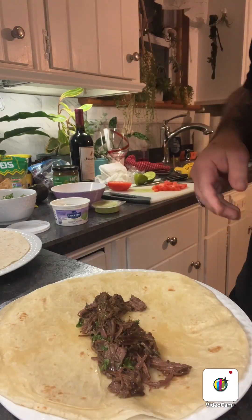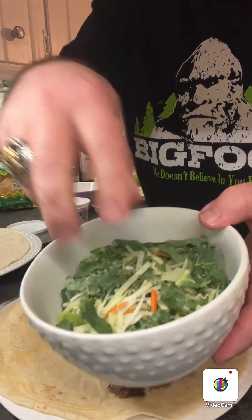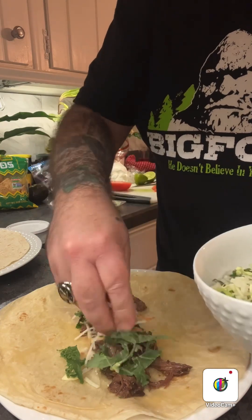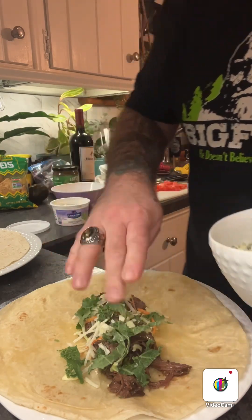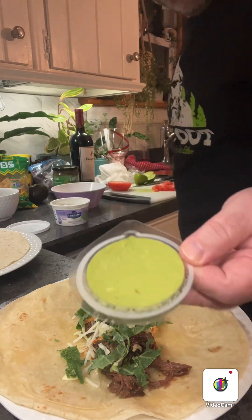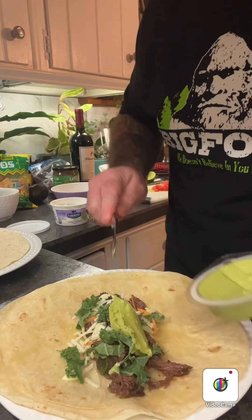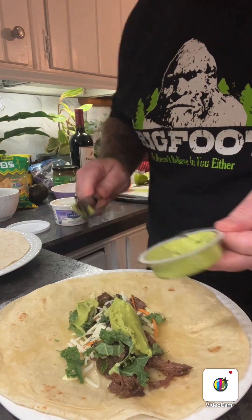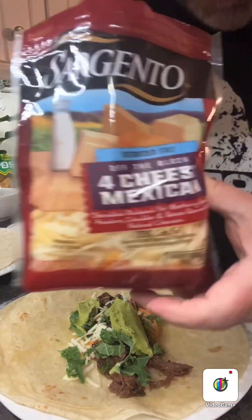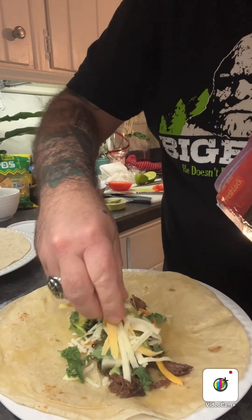I nuked it for 30 seconds to get it warm, so we put our barbacoa in there. Then we get a little bit of coleslaw mix, I put that on top. You can do lettuce, whatever you like — a little coleslaw mix. We also have a little guacamole, put that on there, a little dollop of guacamole. Oh, we're missing one thing — got to go get the cheese. Almost forgot, got to have the Mexican cheese.